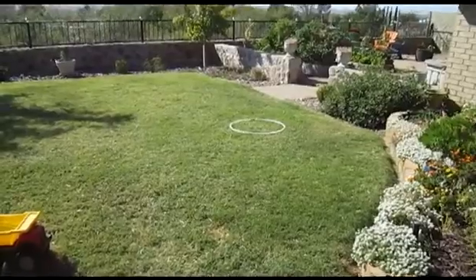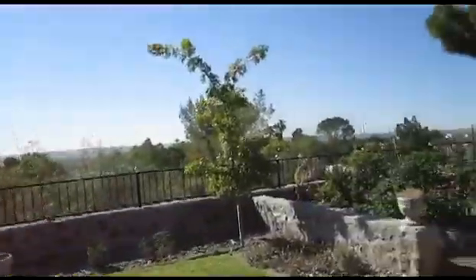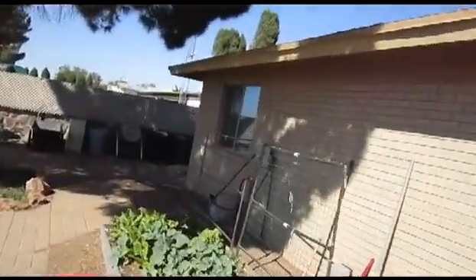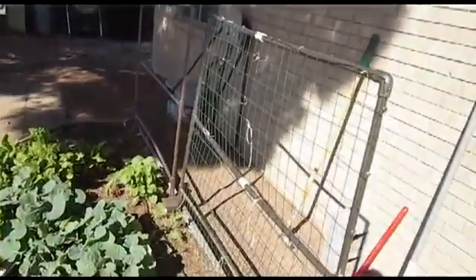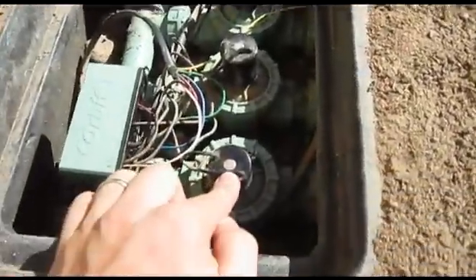Now we're going to take a look outside and see how I'm going to hook this up into my existing water timer. I'm going out to the garden now. This is the bed where I'm going to water with this system, and it's fed through this valve box. This is the valve that I'm going to use.